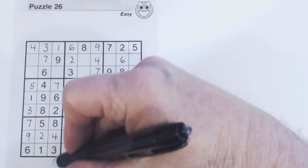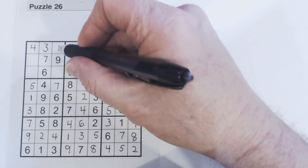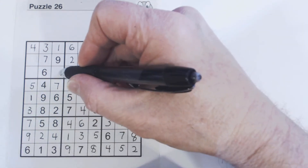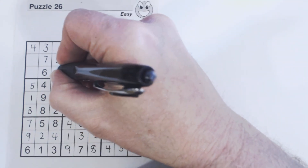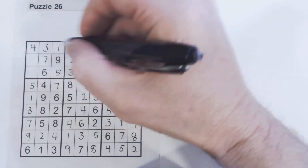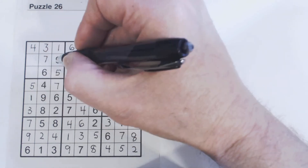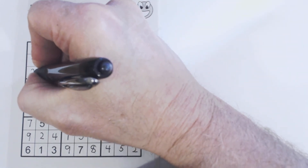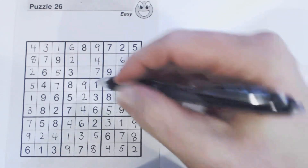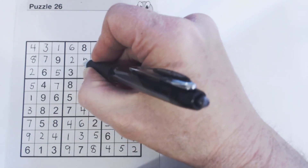Let's solve this square: counting through, there's a two, so that's an eight, and that's a two. This was one and five — we've got a five there now, so that's a five. And we've only got three numbers left.